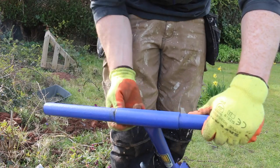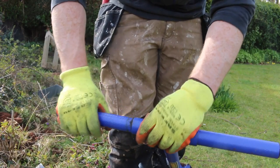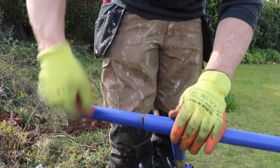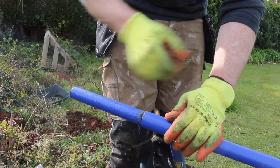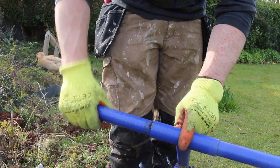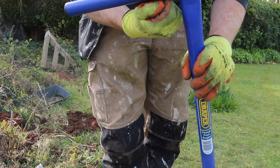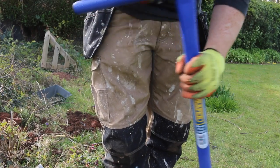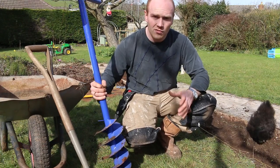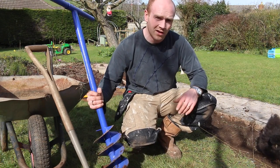The handle has got a bit of play in it — it basically slides out, which is quite handy because if you're up against a wall you could leave it loose and still get a good bit of leverage, or you could put a longer handle in there for more leverage. This little grub screw needs a good tighten when you first get it.